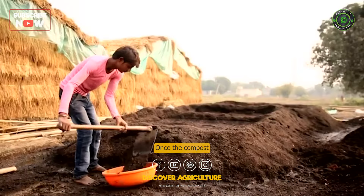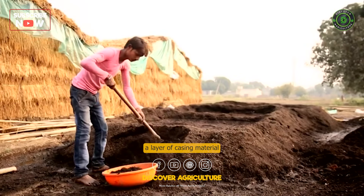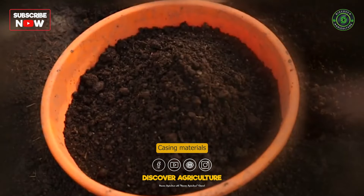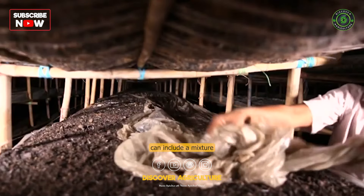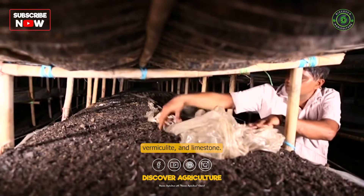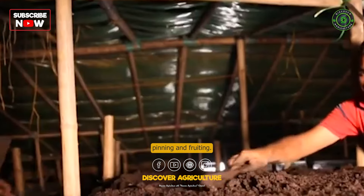Once the compost is fully colonized by mycelium, a layer of casing material is applied to stimulate mushroom formation. Casing materials can include a mixture of peat moss, vermiculite, and limestone. The casing layer provides a protective environment for mushroom pinning and fruiting.